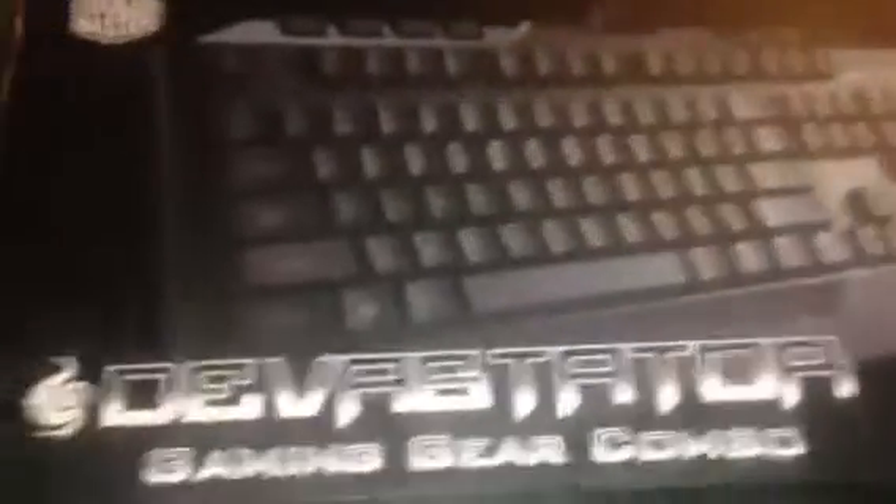Hello guys, it's James Gryffindor on Productions, and today we are taking a look at the CM Storm Devastator Keyboard Unboxing.